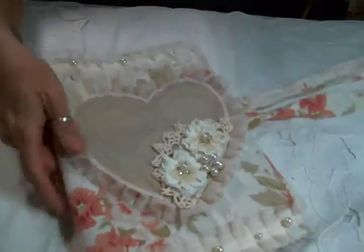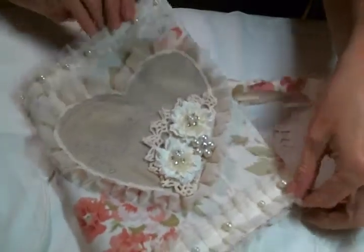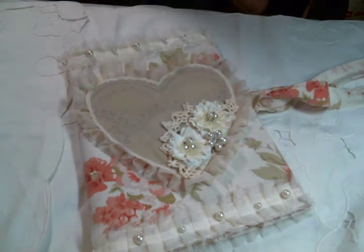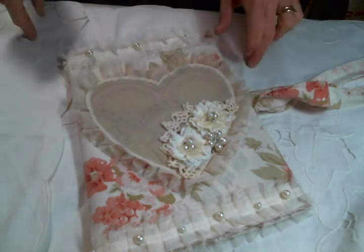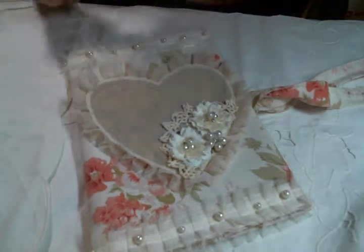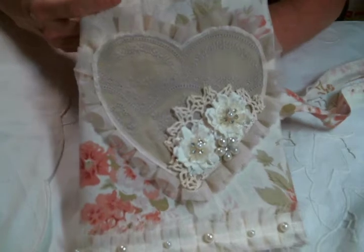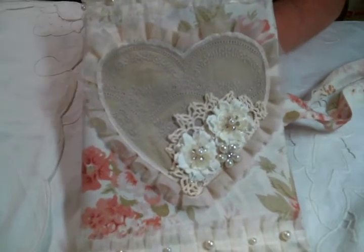It turned out really cute. I love it and I just love my comp notebooks to be pretty. I'd love to know what you think — please leave me a comment below. Make sure you follow the link to Kim's store to see all the beautiful goodies she has in stock at the moment. Thanks for watching everybody and I will see you on the next one.